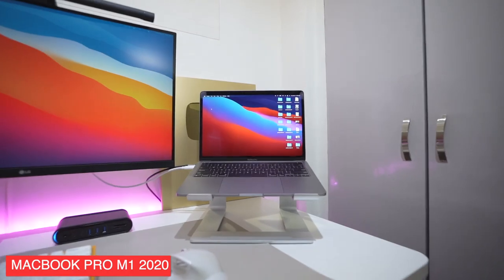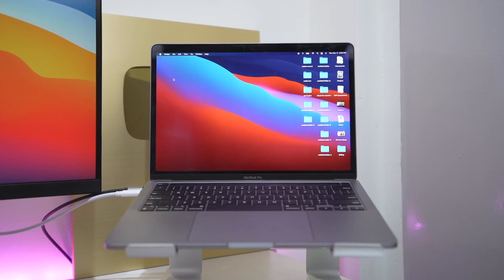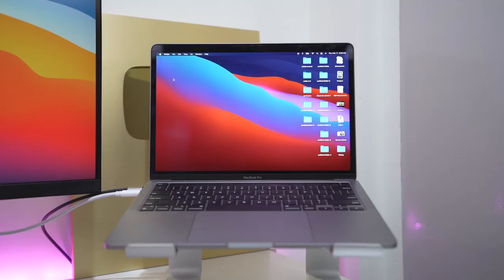Next is of course her main workhorse, her MacBook Pro M1. She actually got this recently, just around December, and it was a huge upgrade from her 2018 MacBook Pro. The M1 chip really delivers — it cut her rendering time in half and it's just overall so much better. The reason she uses Apple is simple: she uses Final Cut Pro to edit her videos, and Final Cut Pro isn't available on Windows. Under her laptop is an aluminum laptop stand from Lazada — you can buy it for cheap, and I'll also link it down below.